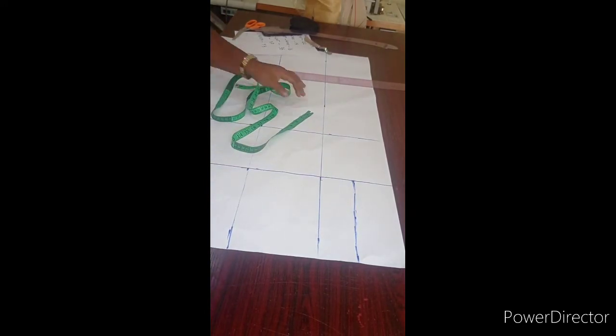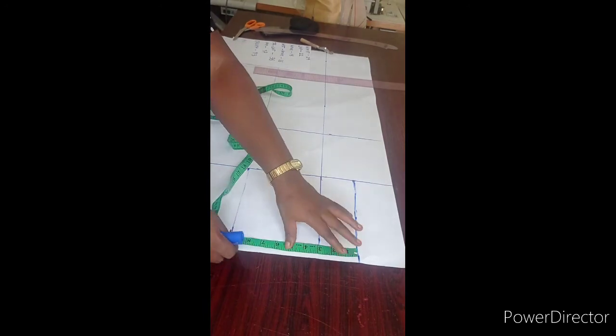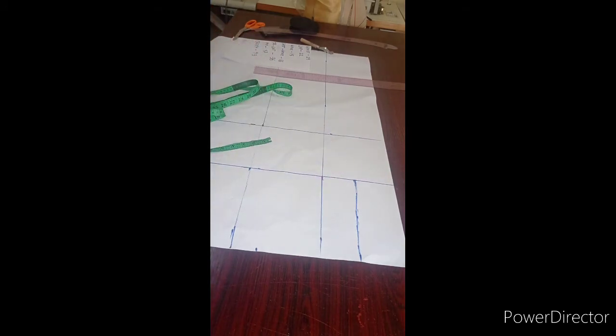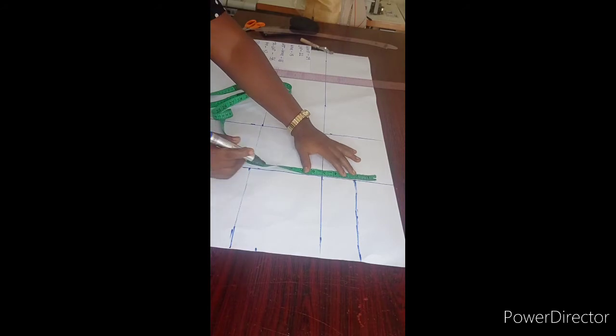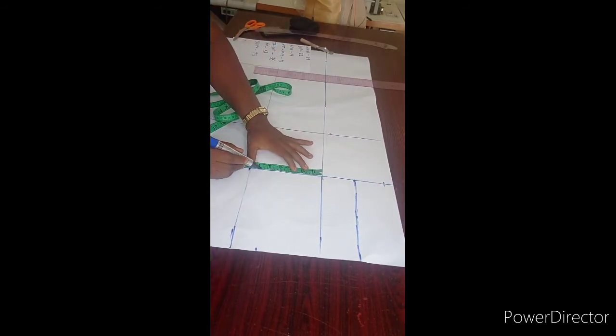The next thing I'm going to be doing is to measure my waist. My waist is 29 divided by 4, which gives me 7.3. I'm going to start here and measure my 7.3. On this crotch line, I'm going to be putting my lap measurement. The lap measurement I have is 22, so I'm going to be dividing 22 by 2, which gives me 11 — 11 for the front part of the trouser and 11 for the back part. I'm going to take 5.5, which is half of 11, from this middle line, and another 5.5 down the other side.